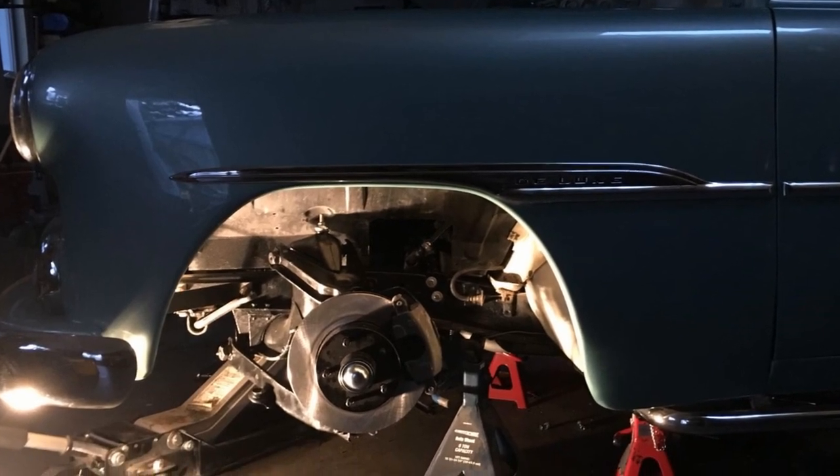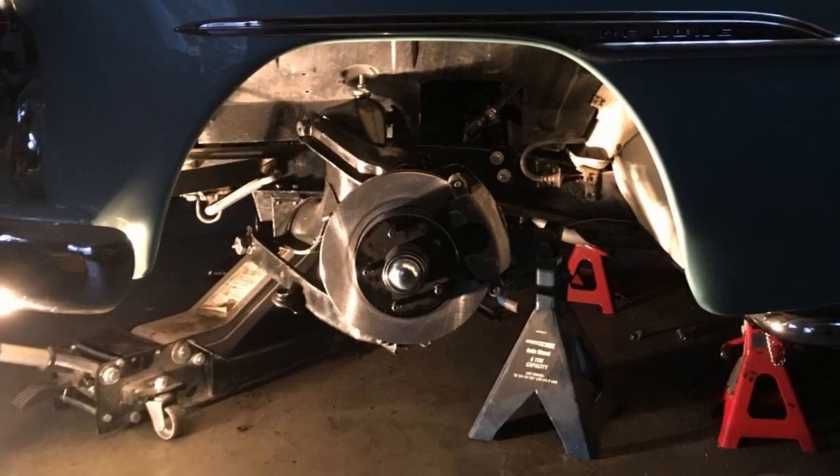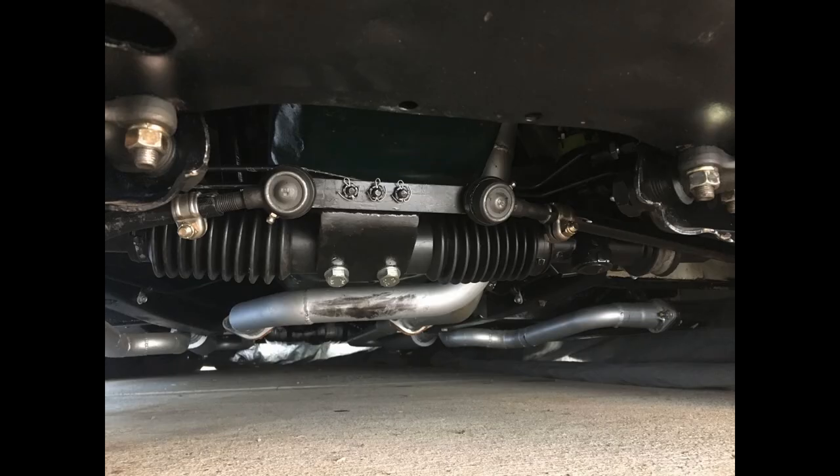Next up, the two big upgrades on the car were disc brakes onto the stock suspension, as well as a Cavalier rack installed onto the stock suspension. This also included a power steering pump installed with an alternator relocation.